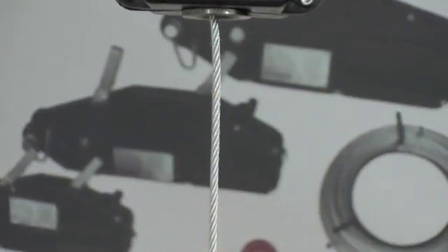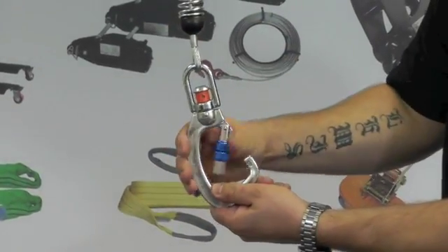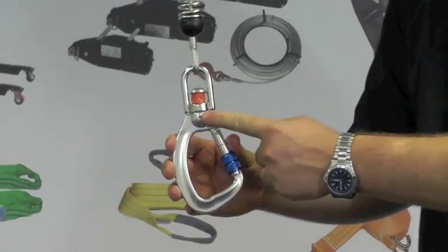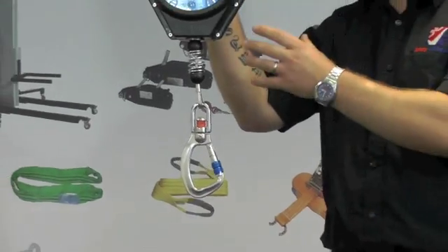It has a zinc plated wire rope which turns and terminates into a lockable swivel hook, and also features a fall indicator. This is made in the EU and complies with EN360.